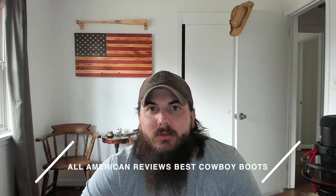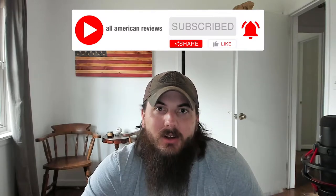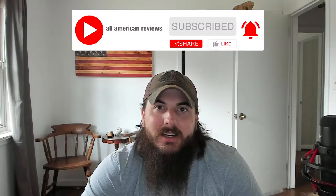I'll cover my top picks for American-made cowboy boots, and make sure to stick around to the end of the video where we'll be uncovering where some of the biggest names in boots are actually made. I've also written about this exact same topic before, so check the description below for a link to that article, or you can just Google 'All American Reviews best cowboy boots.' If you're passionate about buying American-made products, make sure to like and subscribe and head over to allamericanreviews.com. All right, let's get into today's video on how to find cowboy boots made in the USA.